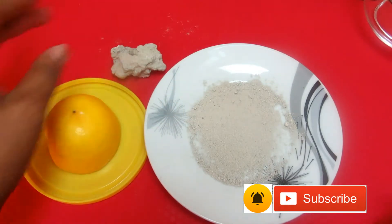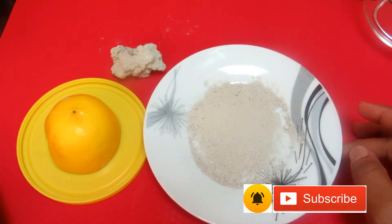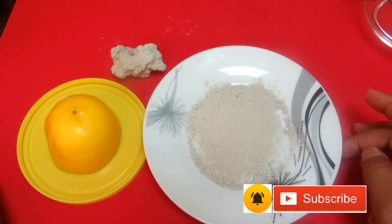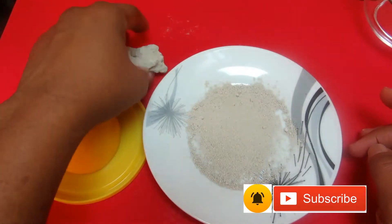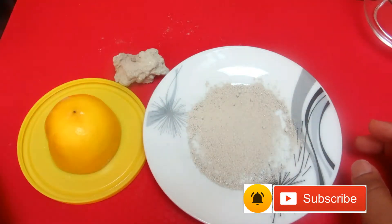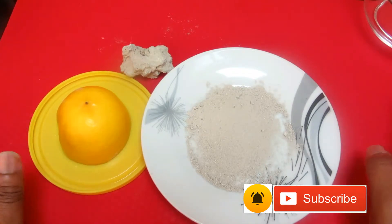We use kaun in cooking in my place. We put it inside soup when you want to cook a bitter soup — like with bitter leaf — you mix just a little of kaun and put it inside the soup and you will not feel any bitterness. But today I'm going to show you how you can get rid of dark elbows using this.